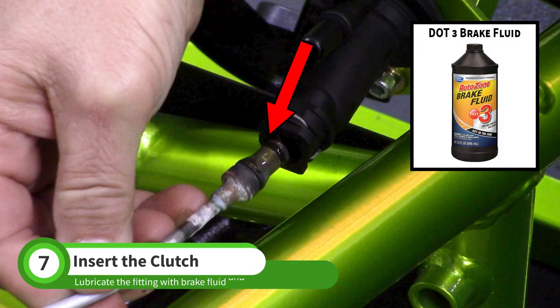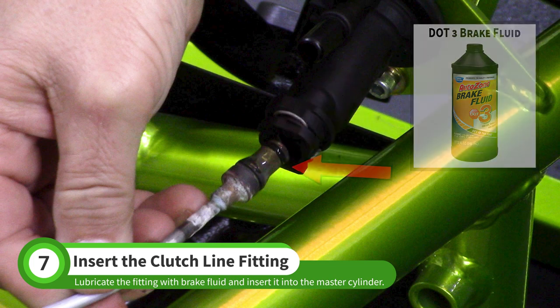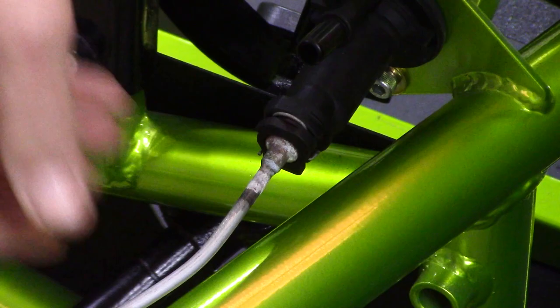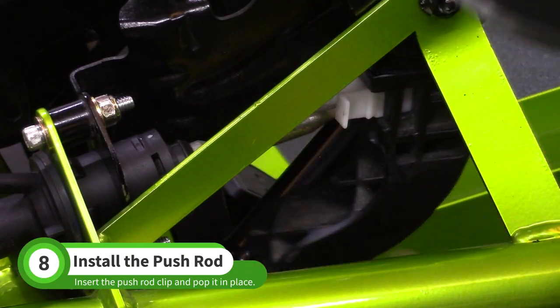Before inserting the clutch line into the master cylinder, coat the rubber O-ring with brake fluid. Insert the fitting and then firmly push to make sure it fully seats. You should see the spring clip expand and then pop into place. Align the push-rod clip with the pedal and push the pedal until the clip pops into place.